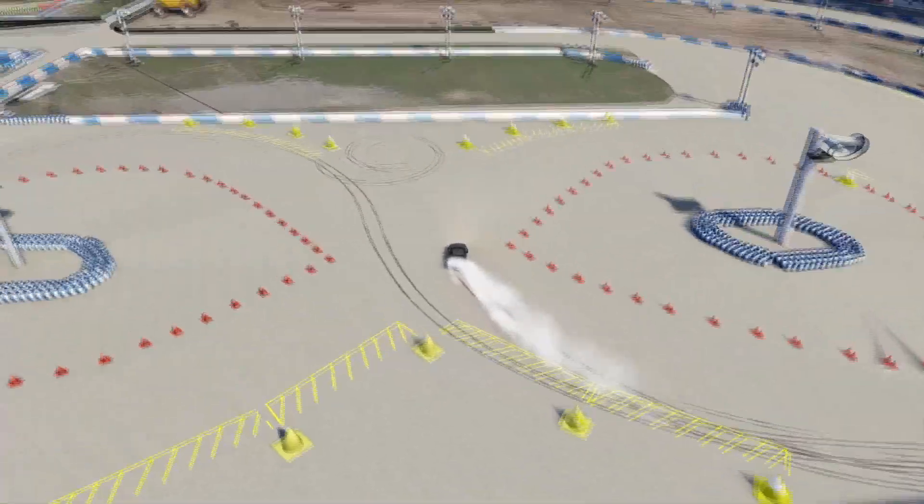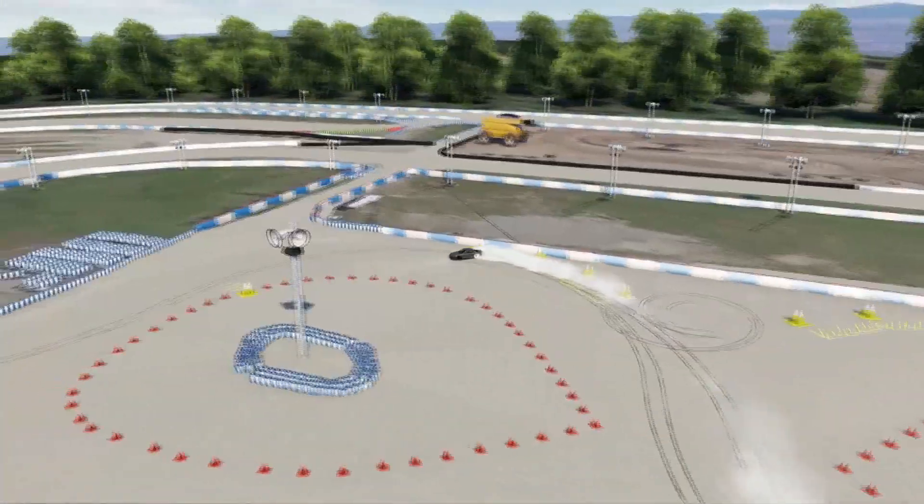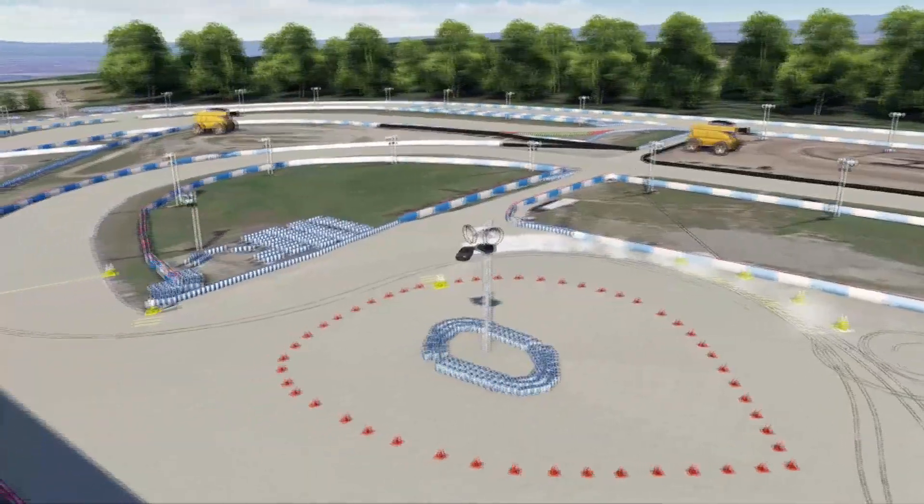I mirrored the layout so you have it on both sides of the figure eight — you can just kind of do circles if you want.